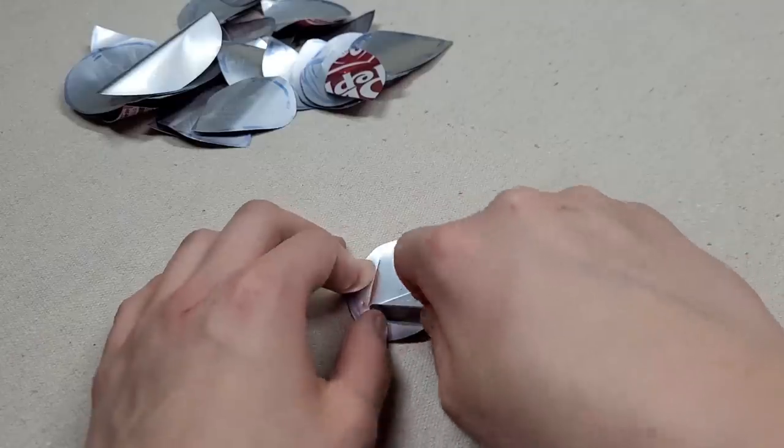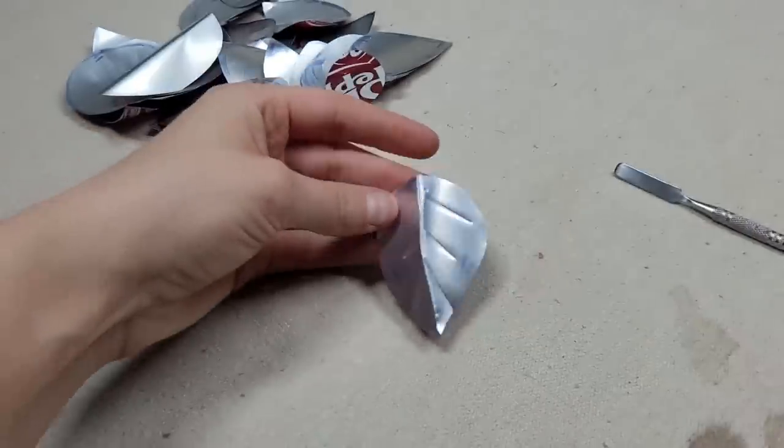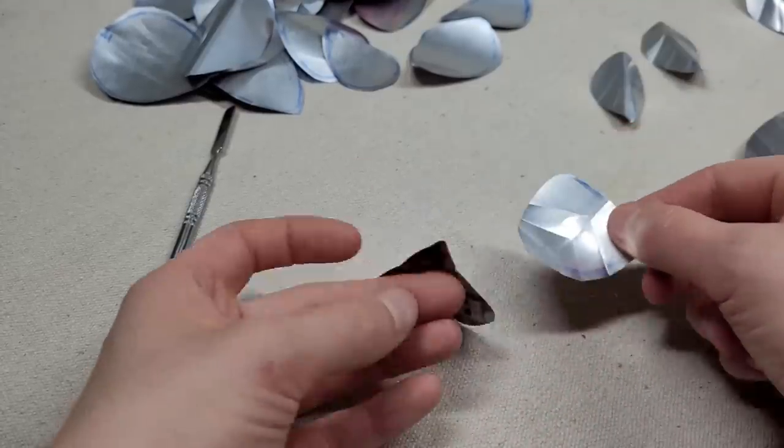There are a couple of ways you can shape the leaves. You can fold it into the middle up — I'll be using these folded ones for the ends of my longer pieces — or you could just have them slightly curved.